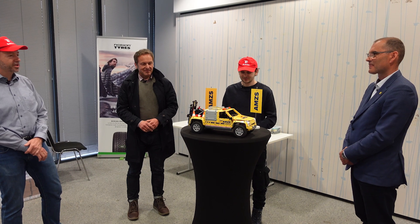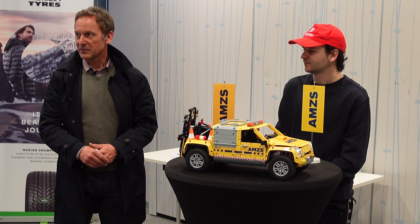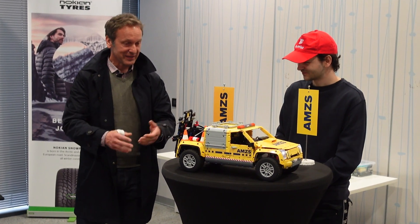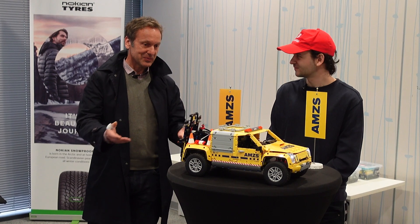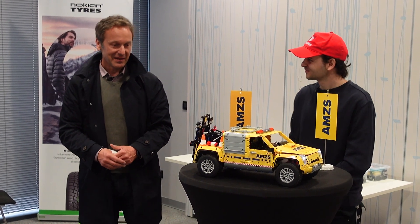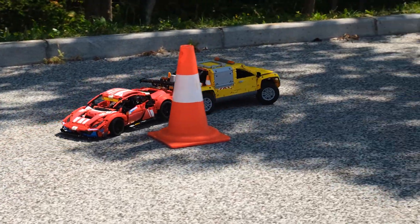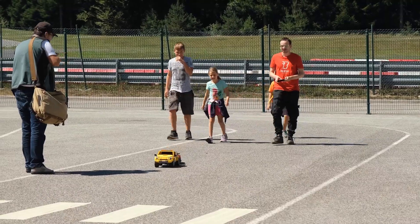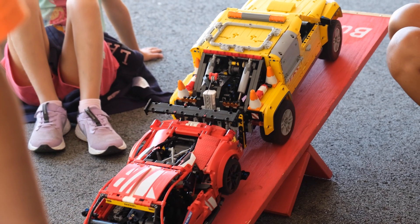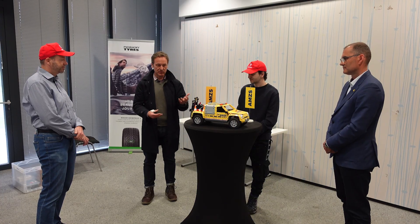Thank you very much for this presentation, and thanks to AMZS that we were able to cooperate on this project — hopefully we will do more cooperation in the future. It's an honor to be part of this project. AMZS is also proud to bring knowledge of how to build such technically difficult models together, because in Slovenia we need a younger population to be more interested in projects like this, as it develops the mind and the ability to create.